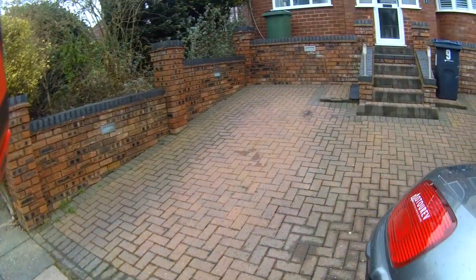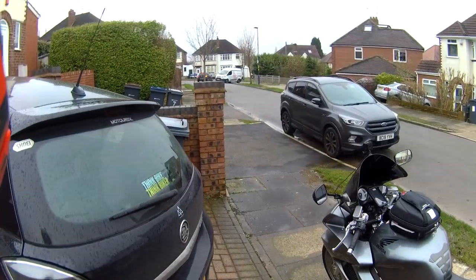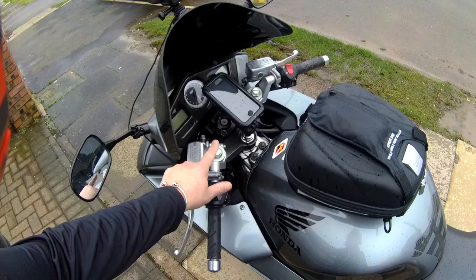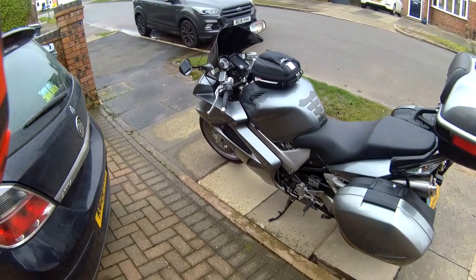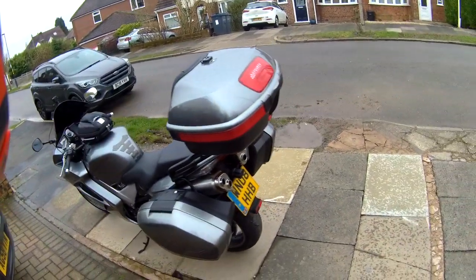Absolutely love the bike, the position already is amazing compared to the blade. It feels so upright, and I might look at having the bar risers fitted, so it just gives me an inch and a quarter more on the bars. But I'm very happy with that.